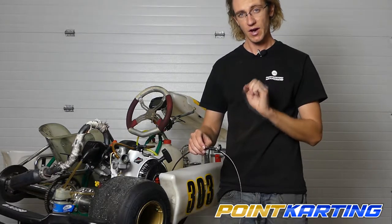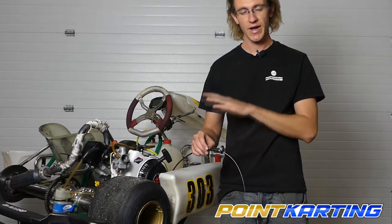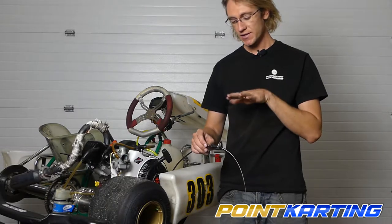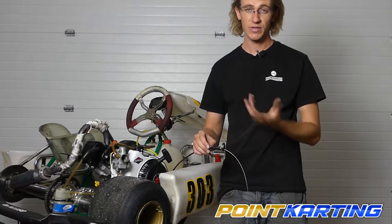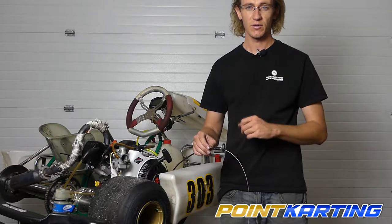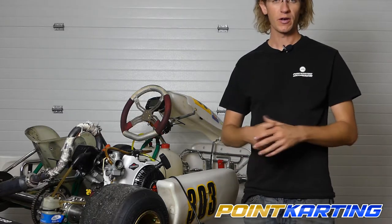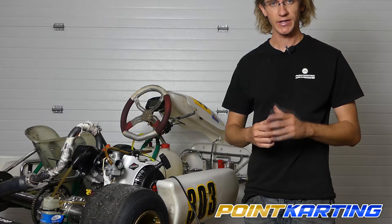Some people adjust their idle off of the brass fitting here. I strongly recommend not doing that if you can avoid it — instead, use the idle adjuster as supplied by Briggs and Stratton on the actual carburetor. The reason I don't suggest this is because the brass fitting can slide in and out as you're running, which will change your idle setting and that's not always ideal. Now we've got our throttle cable in the sheathing with the boot and cap in place, and we're ready to move on.